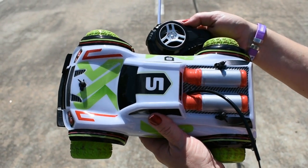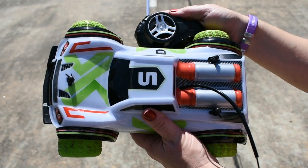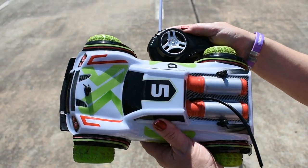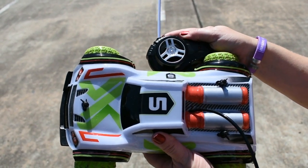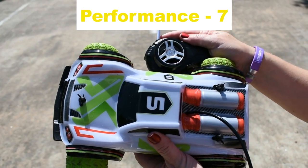Now it's time to rate it. On performance, it doesn't really go off road very well, but it does better than some of the Sharper Image vehicles we have tested — at least I could get it to go off-road. I'm going to give it a seven. But on distance alone I would give it a ten.